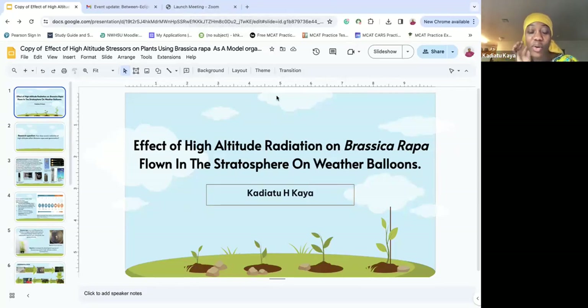So for us, we actually use brassica wrapper throughout our launches to see the effect of radiation on brassica wrapper seed germination and the group.